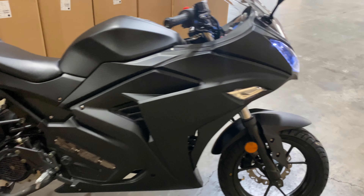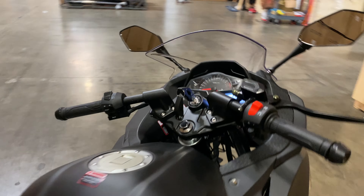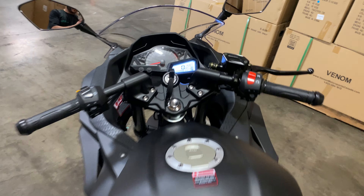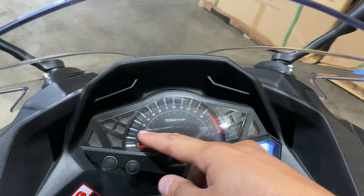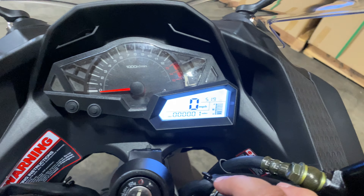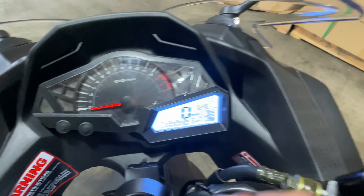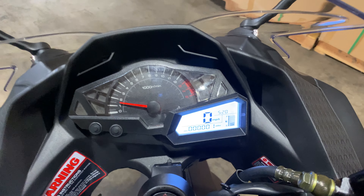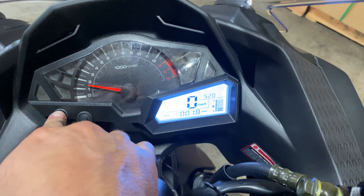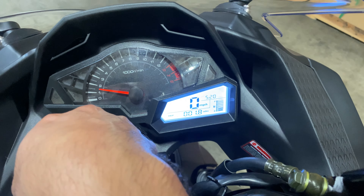I'm gonna fire it up for you very quickly. Diving into the dash of the bike — you've got an LED cluster. This will show you your RPMs, your total mileage, and you can play with the trip meter. You've also got your fuel gauge, your speed, and the time.